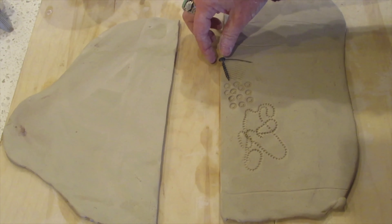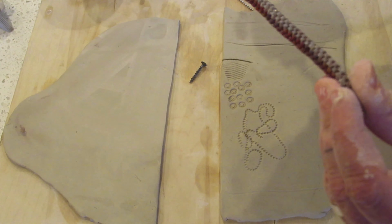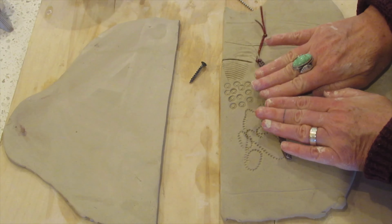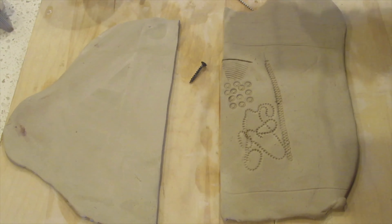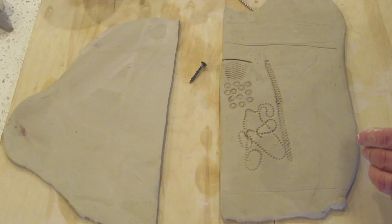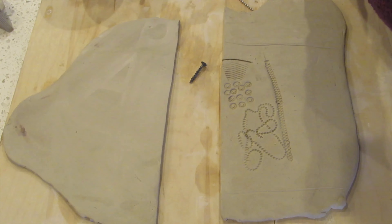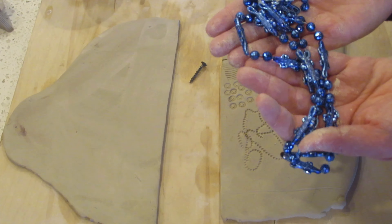I have this lanyard that my kids made — this is kind of neat. When I press this in and peel it up, it gives almost like a snake pattern. Here I have a necklace, a plastic necklace.